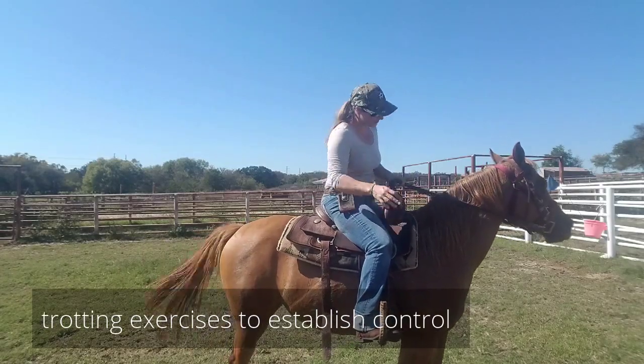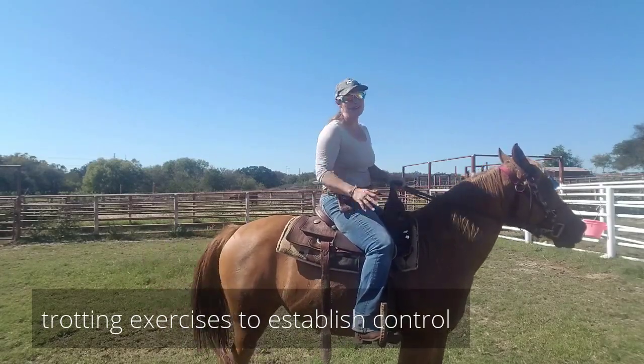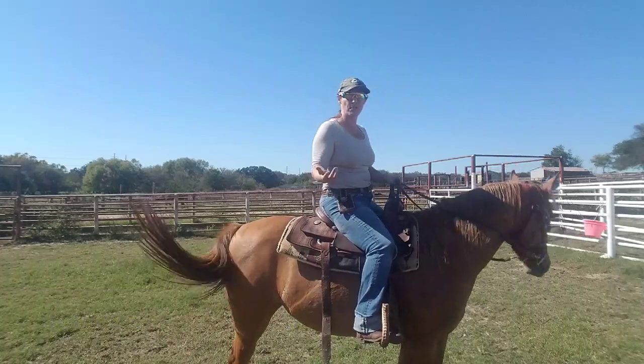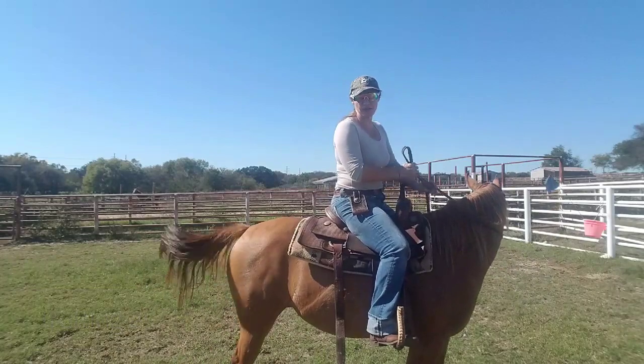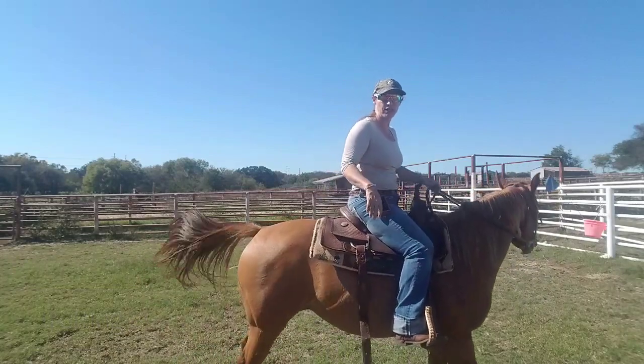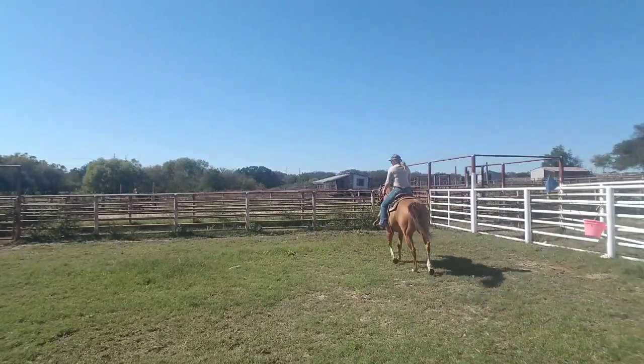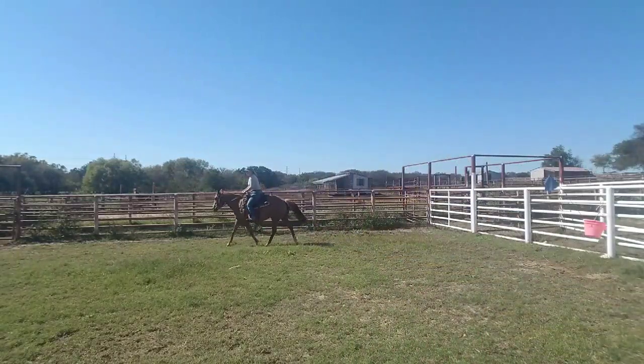Hello everybody, today we're out on the ranch and I'm working with Pepper. I don't have an arena yet so I'm just working in a small pen. She hasn't been ridden for a little while so we're just going to do some leg up exercises and see how she does. The whole goal and objective here is just to see how well she's behaving.